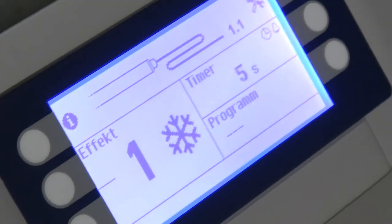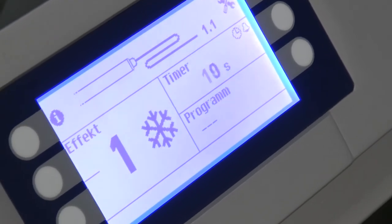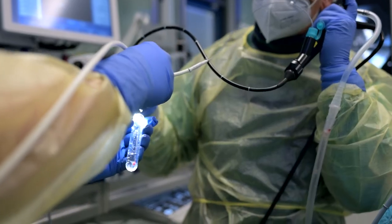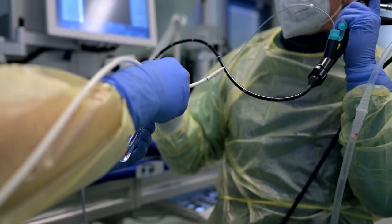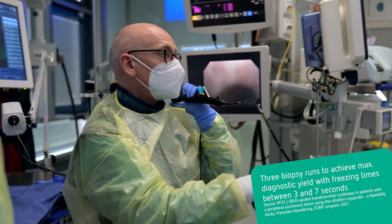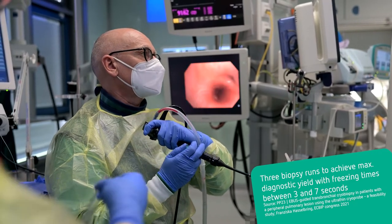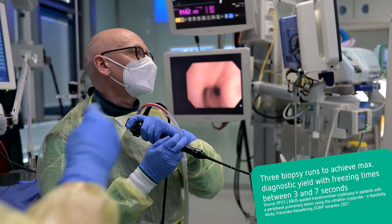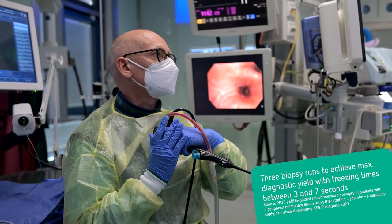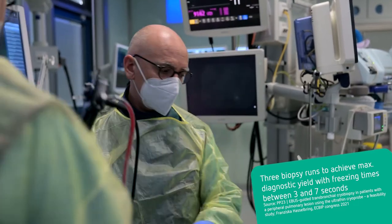Depending on the clinical setting, technique, and disease state, lower freezing times for cryobiopsy have also been found to enable harvesting of samples adequate for diagnosis, while lowering the fundamental risk of bleeding. The bronchoscope is reinserted for inspection and bleeding control. In the event of mild bleeding, suction is sufficient to evacuate blood from the airway. Wedging technique and injection of ice-cold saline are able to control moderate bleeding. Only severe bleeding causing hemodynamic instability would require interventions exceeding the possibilities of bronchoscopic control.